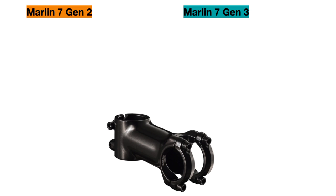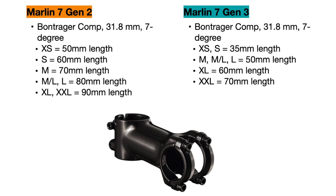The final component change is to the stem, which is actually the same model stem but in different lengths across sizes. The new bike uses shorter stems overall, which helps maintain an upright seating position while mountain biking.